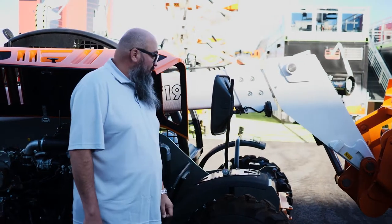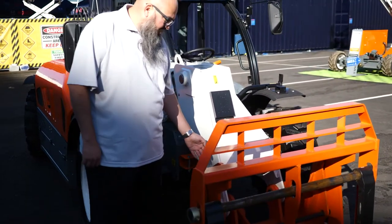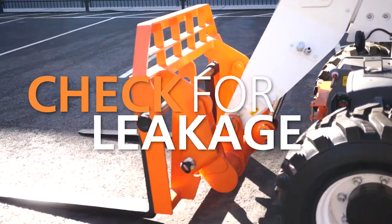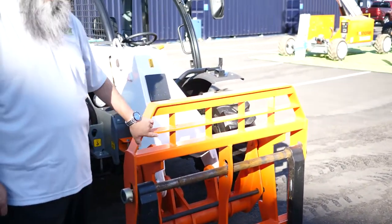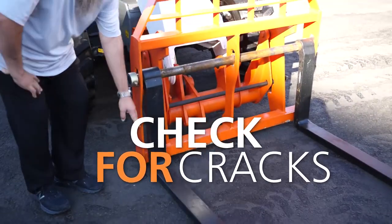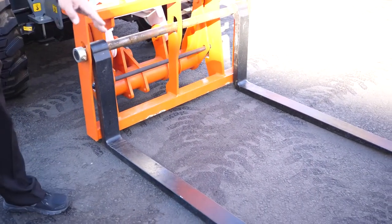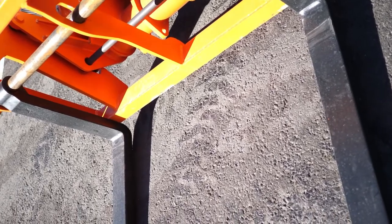Moving on to the front of the machine, we'd like to go ahead and inspect to make sure that there's no actual leakage around the cylinder itself. Then start moving on to the front of the carriage — make sure that there are no actual cracks in any of the welds, as well as inspecting the forks to make sure that we do not have any type of cracks at the main section of the fork and that there's no actual bending of the forks themselves.